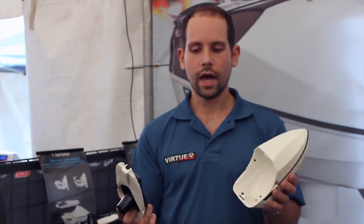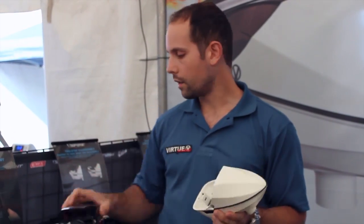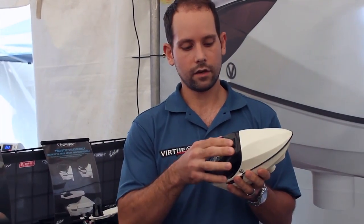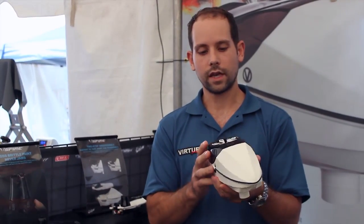When you want to put it back together, you point the nose in, push it in until it clicks — now the tray is back in. Then when you want to put your lid back on, or say your speed feed, just one click and that goes right back in there too. If you lock it down, you're good to go. That's how quick it is to take the Spire apart and put it back together.